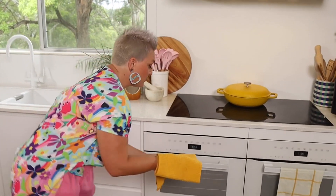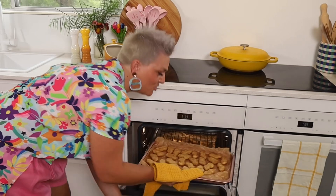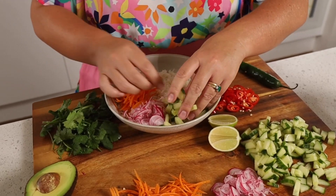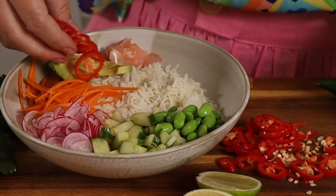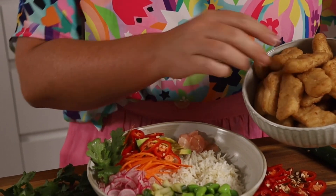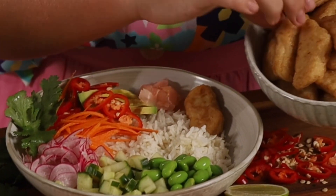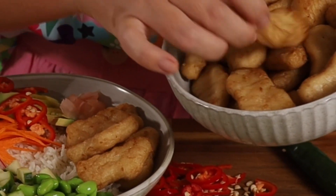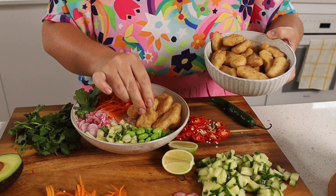Now that our rice and nuggets are ready, it is time to make those beautiful bowls. Add all your chopped up veggies like your carrot and your radish. Next add your extras like your edamame beans, your ginger, and a little bit of hot chilli. But this is the best bit — adding the nuggets, because my family absolutely loves them. I'm going to have to fight them off. I choose Ingham's nuggets because the kids love them every single time.